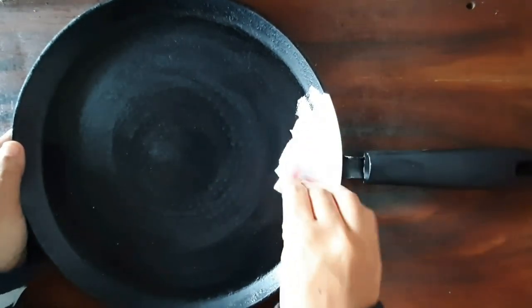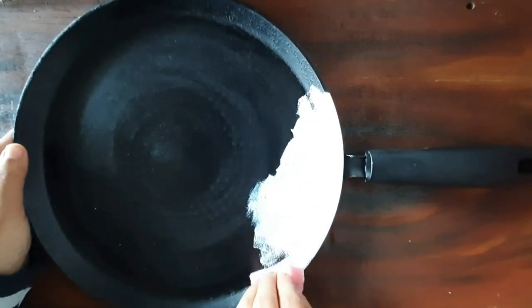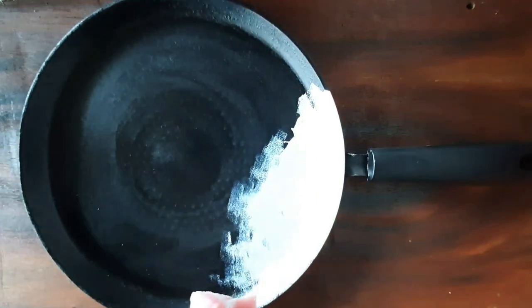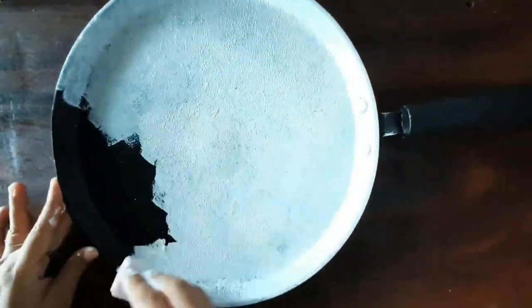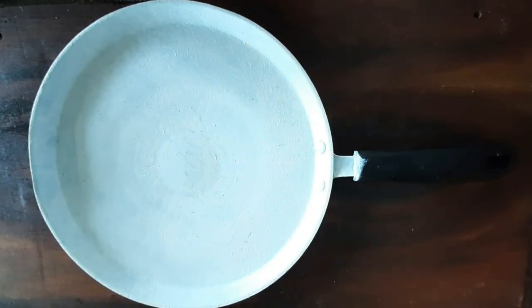You can see I'm dabbing a white acrylic color using a sponge all over the pan in a dabbing motion — pressing it and pulling it back again. That is how you should use a sponge to paint. Here I applied three layer coating of color, giving enough time to dry under sun before each coating.